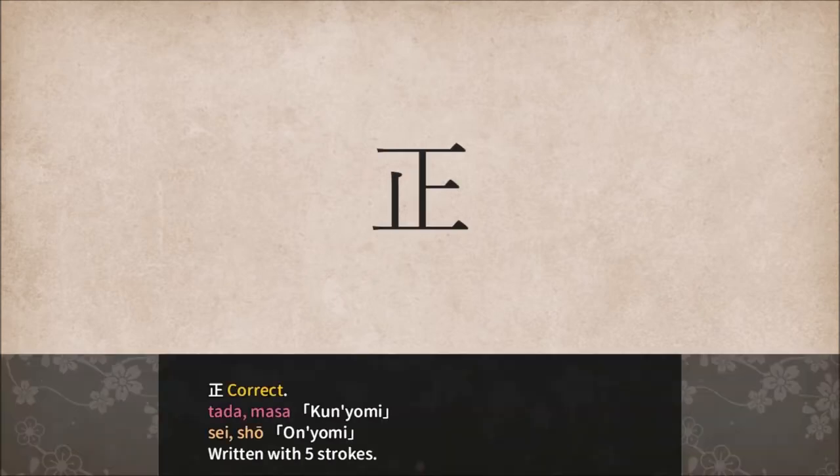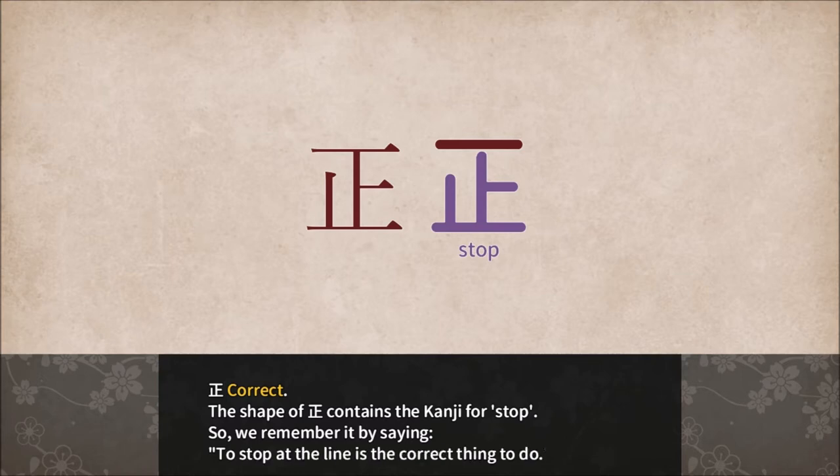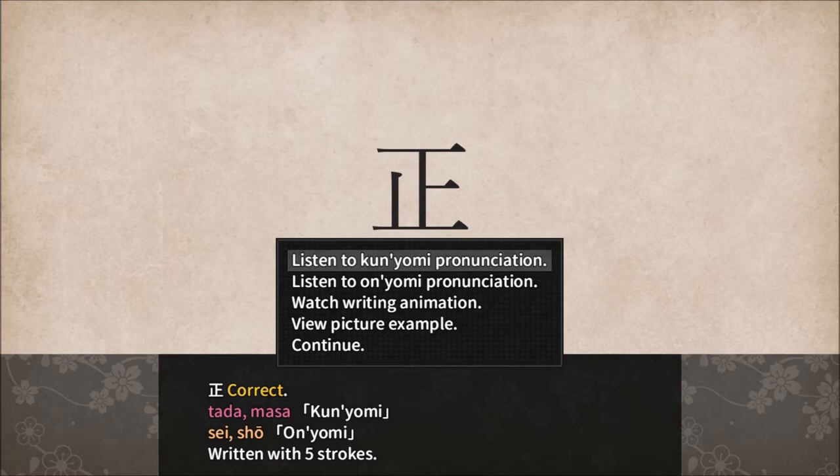This one looks like stop with a ground on top — correct. Tadamasa, Seisho, written with five strokes. The shape of correct contains the Kanji for stop. We remember it by saying: 'The stop at the line is the correct thing to do.' Tadamasa, Seisho.